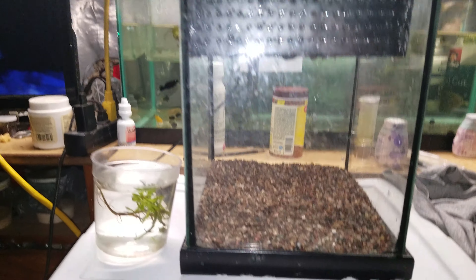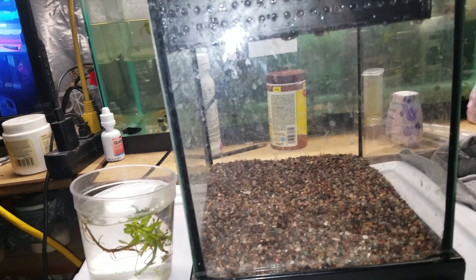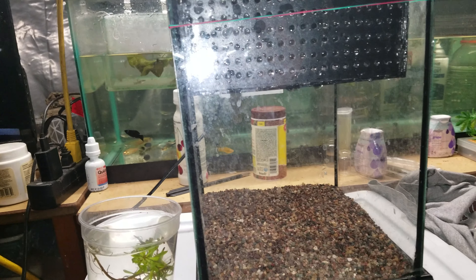Now the thing is, they're cannibalistic, so they will eat their own young. So having them together with the babies not having a way to escape from the mother or the other fish is a terrible idea.